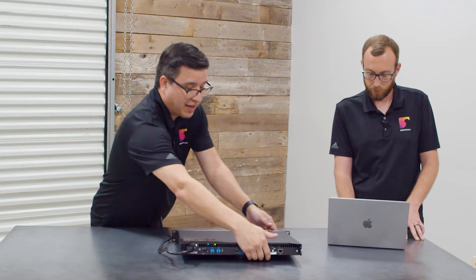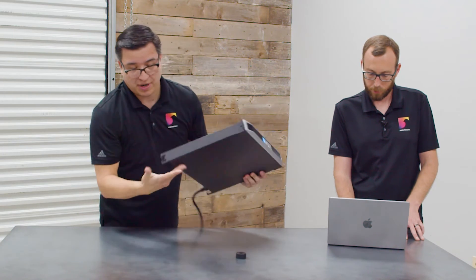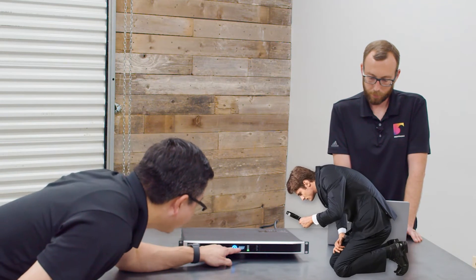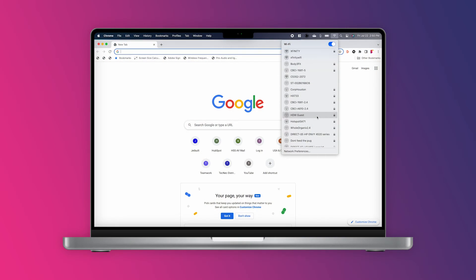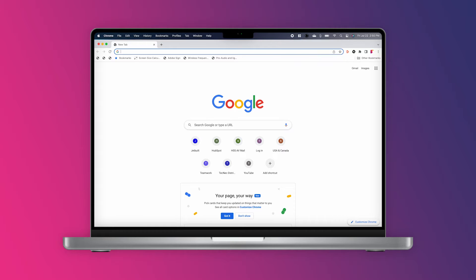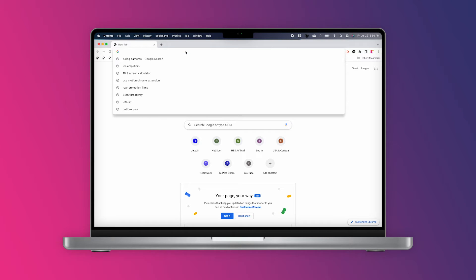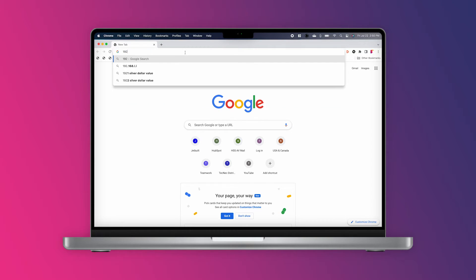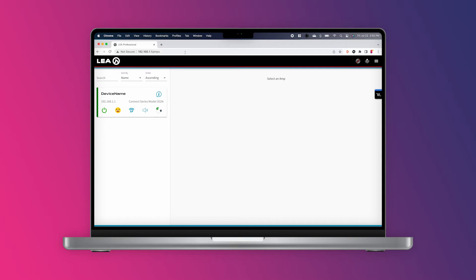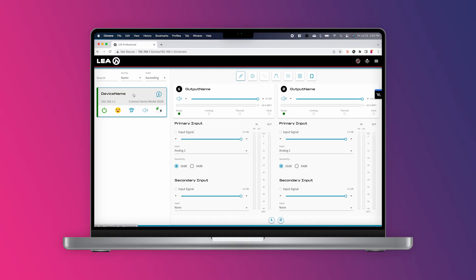To know which network to connect to, we turn the unit around and on this little screen we can see the wireless network name — in this case it starts with CS352. Once you're on the same network as the amplifier, you just use a web browser and go to 192.168.1.1. And there we go — we're in the browser and we can see our amplifier interface.